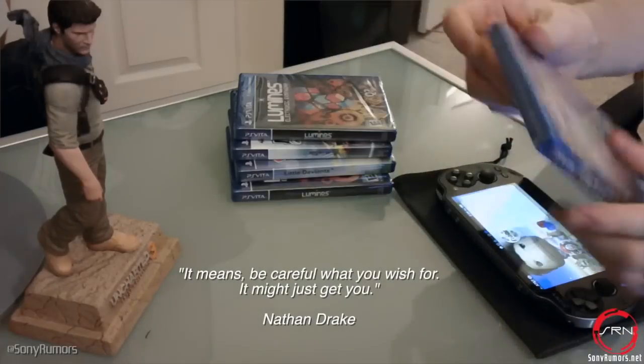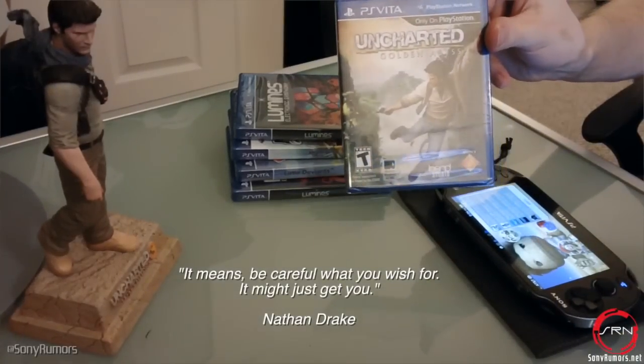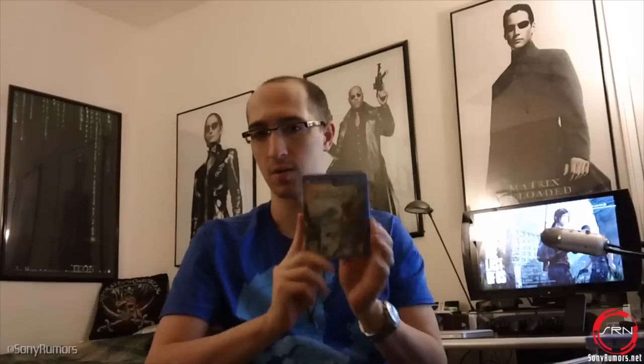So here we're going to have ourselves Uncharted. Uncharted is one of my favorite games out there, one of my favorite franchises. So far all the games I've had on my Vita have been directly from the PlayStation Network itself, so I have yet to actually place a card inside of the Vita.